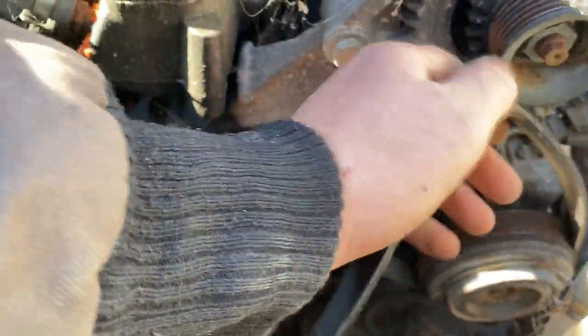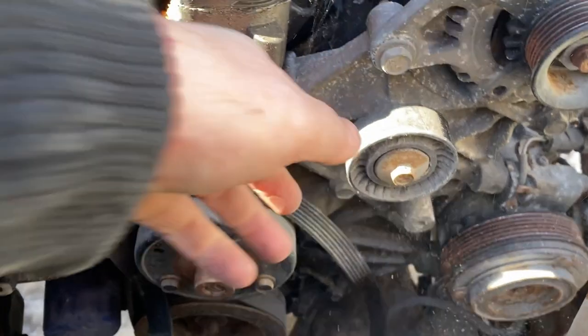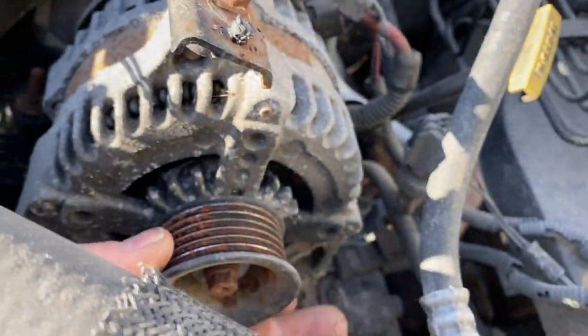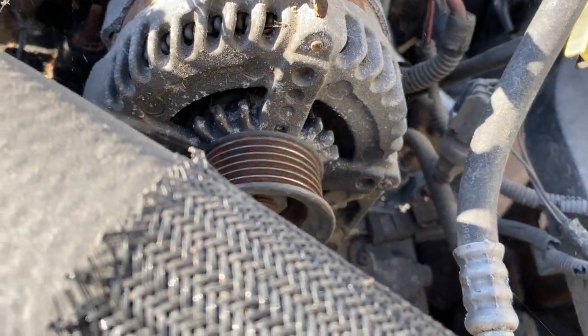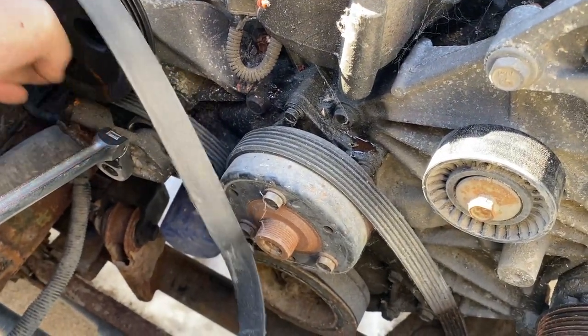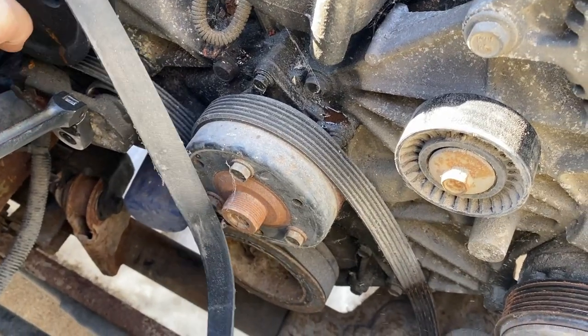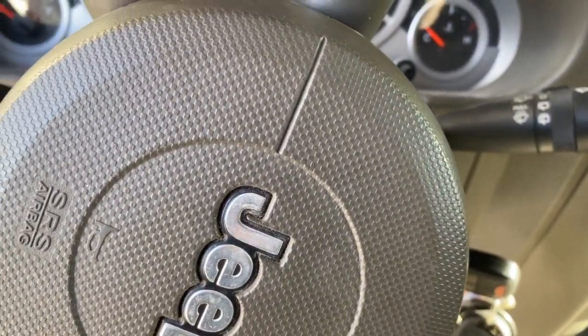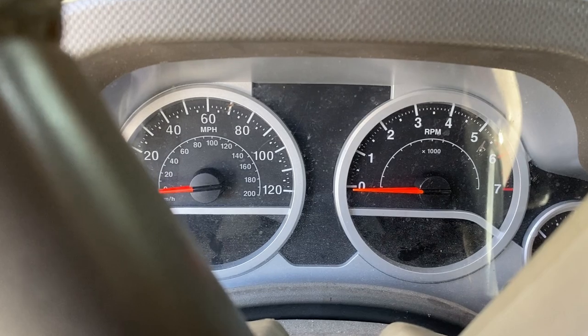Alright, let's pull this belt off here and see how many of these are locked up - hopefully none. That one spins, that one spins. Ooh, that one's a little chunky but it spins. Water pump spins, power steering spins. I don't know - what do you guys think, should I try to start this with that old fuel in there or just siphon it out and put new stuff in? Ah, to hell with it - we're gonna see if it starts. If it feels bad we can always change the filter and drain it later.